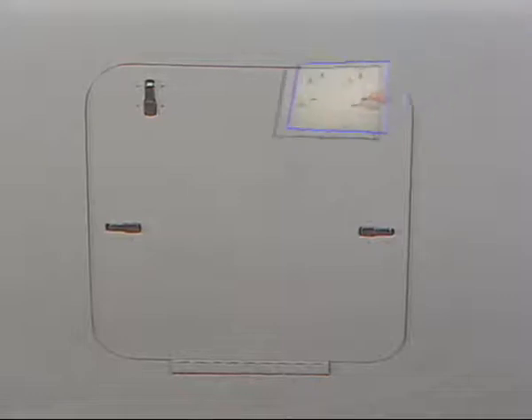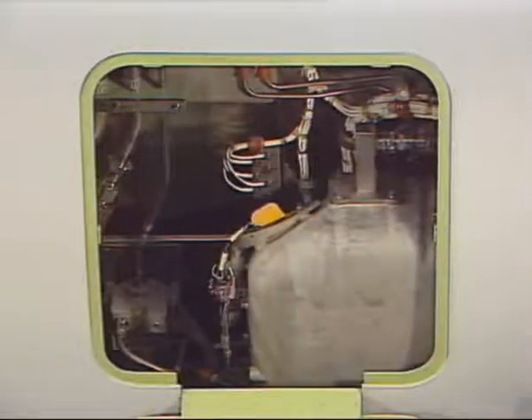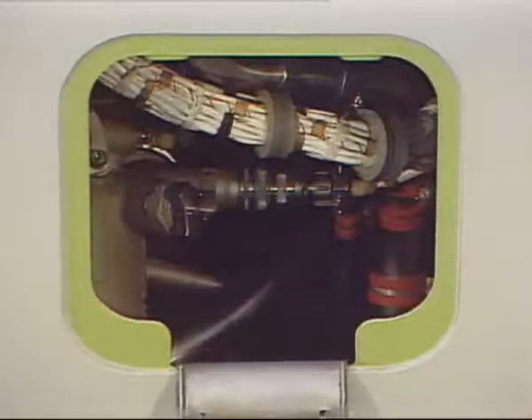For maintenance operations, the fan and thrust reverser cowl doors can be opened, but access panels are also provided on the nacelle. On the left fan cowl door, there are accesses to the oil tank filler cap for servicing, and to the oil scavenge master chip detector for inspection.